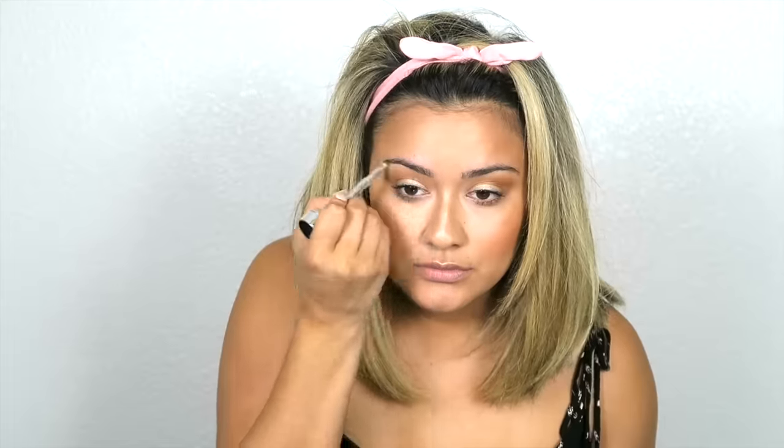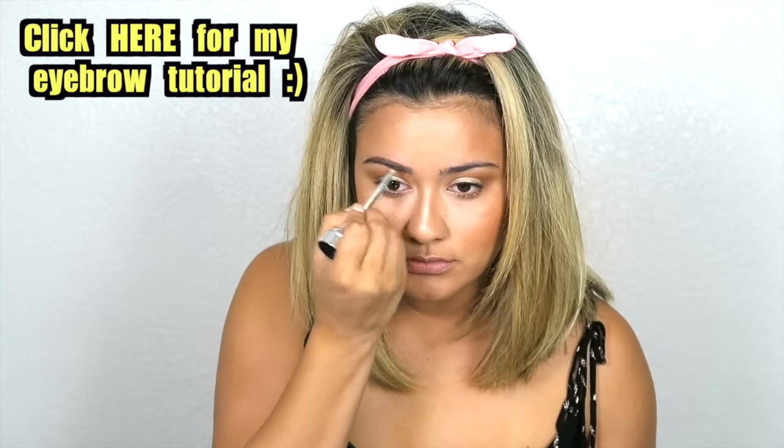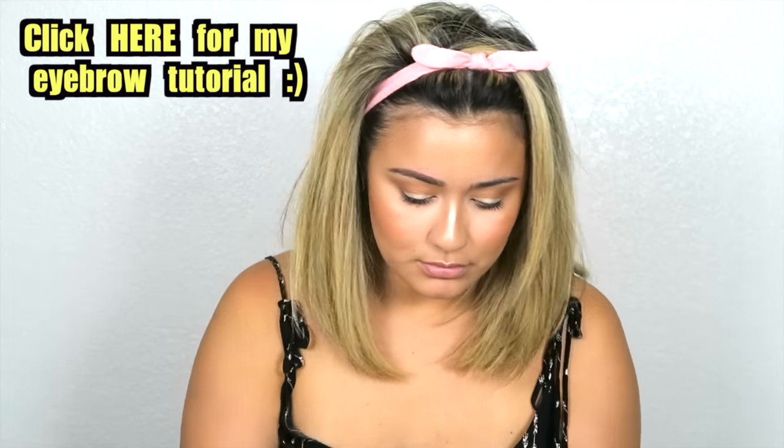Next we're moving on to the brows using Arca Brow by Benefit — this product is waterproof, in shade number four. I'm going to be using this all over my brows and also using the powder in number five.